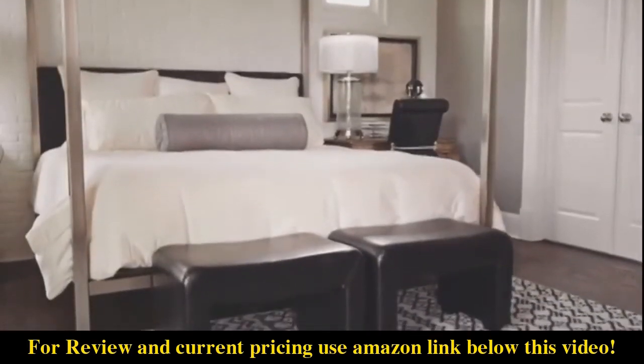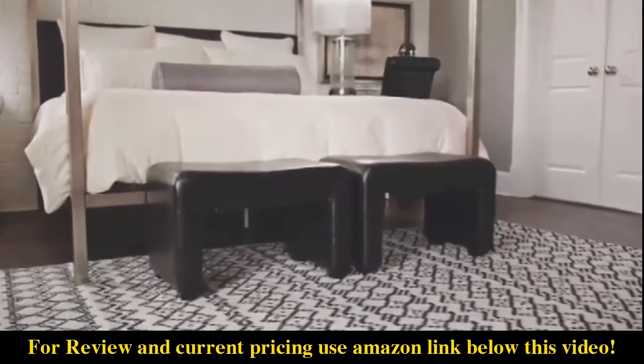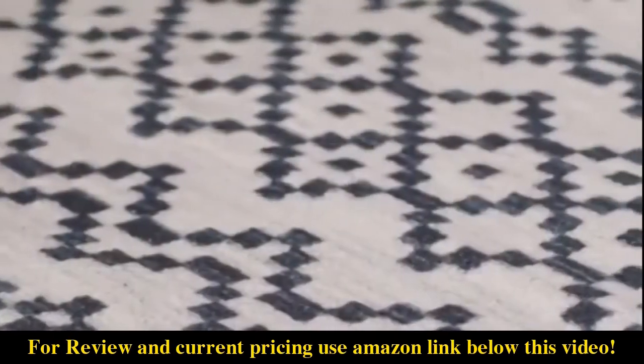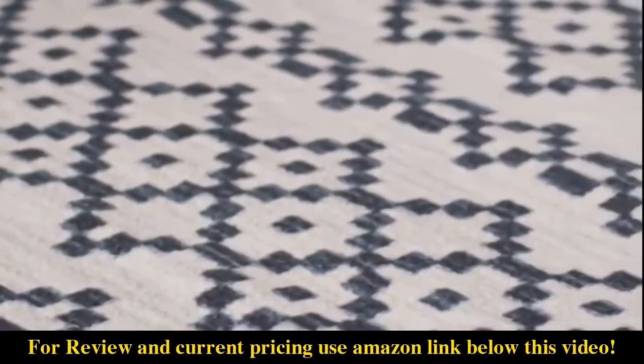Mohawk Homes printed rug collection combines fashion-forward design with vivid on-trend colors for universal appeal. Made of 100% recycled content, they're an environmentally smart choice as well.